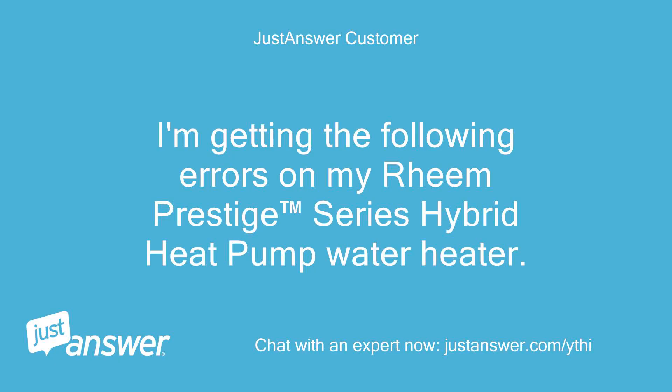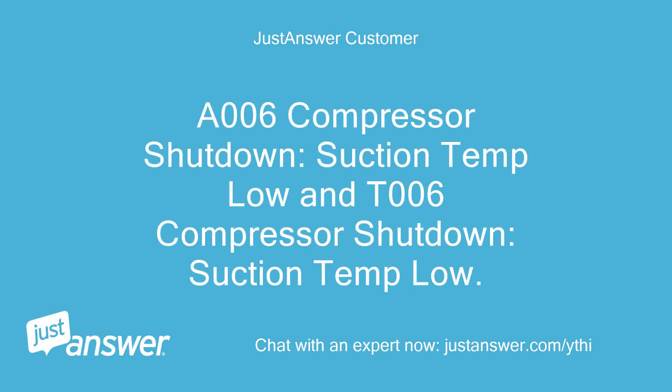I'm getting the following errors on my Rheem Prestige Series Hybrid Heat Pump Water Heater: A006 Compressor Shutdown, Suction Temp Low and T006 Compressor Shutdown, Suction Temp Low. Any ideas?